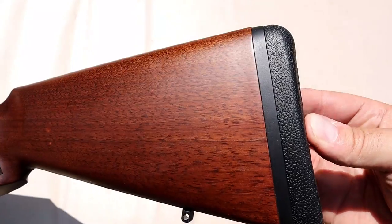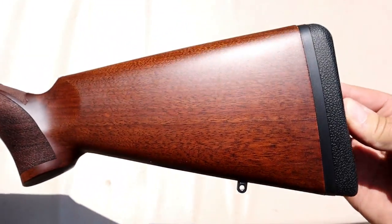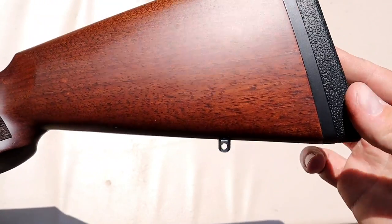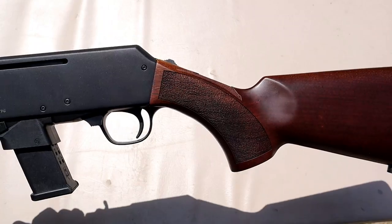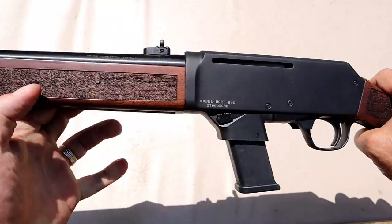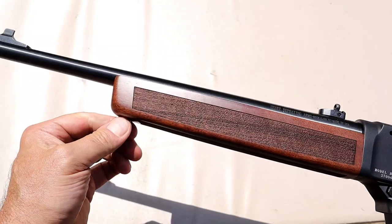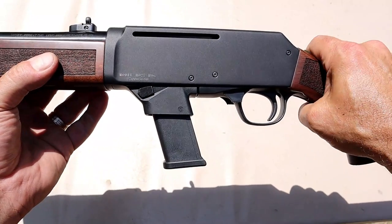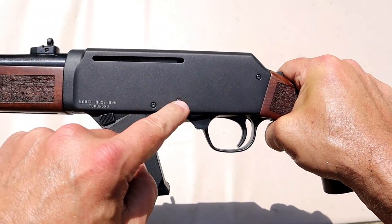Let's take a closer look, starting with the stock. It's a very nice American walnut stock with a rubber recoil pad that goes a little over a half inch and has a bit of a spongy feel to it. There's a rear sling mount right there. The checkering on the grip of the stock is very well done, and we see that same checkering on the forend, which also has a sling stud.